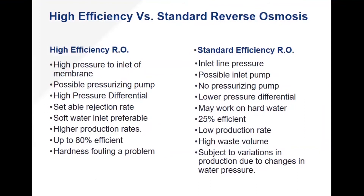High-efficiency systems have a settable rejection rate so they can fine-tune for water quality to make sure they're getting the reject rate they want and the membrane life they need. You can get up to about 80% efficiency with high-efficiency RO systems, but hardness fouling is a problem — you're probably going to need a water softener in front of one.